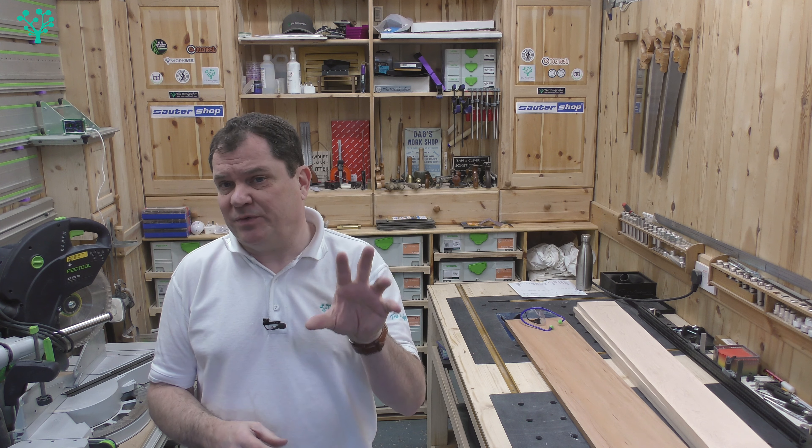Welcome back to the third and final part looking at the DeWalt DWE 7485 Compact Table Saw. Today we're going to put it through its paces in a typical project that's going to show up its strengths and its weaknesses.